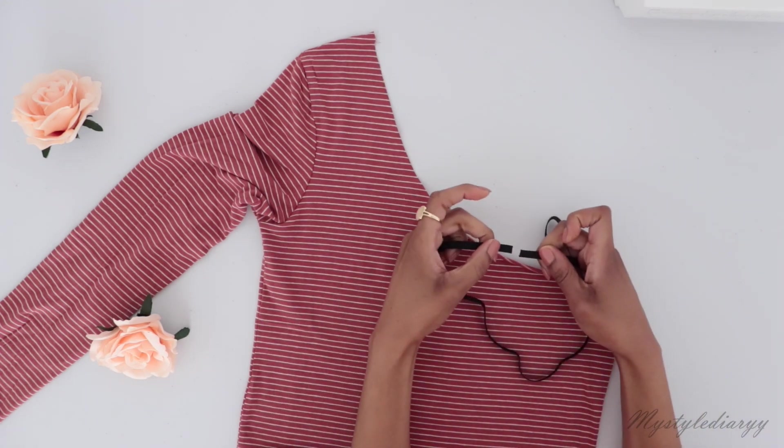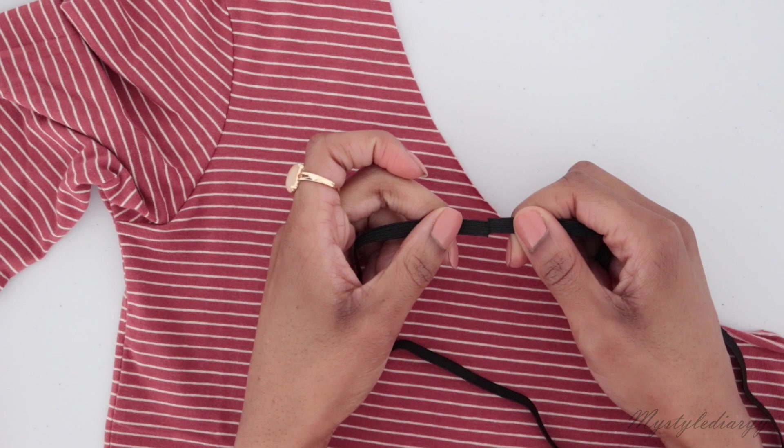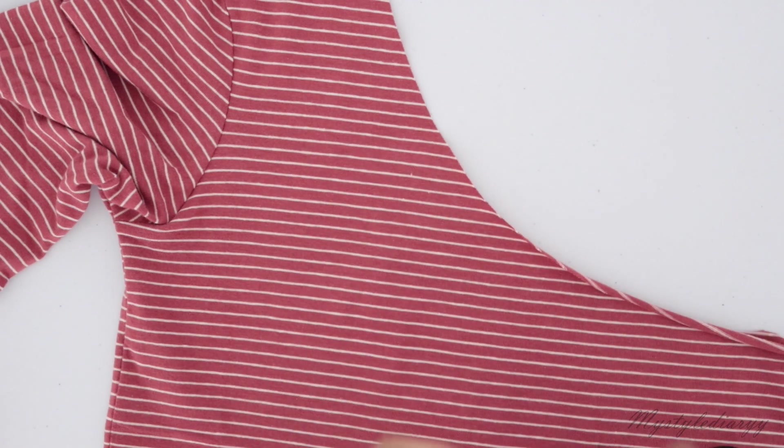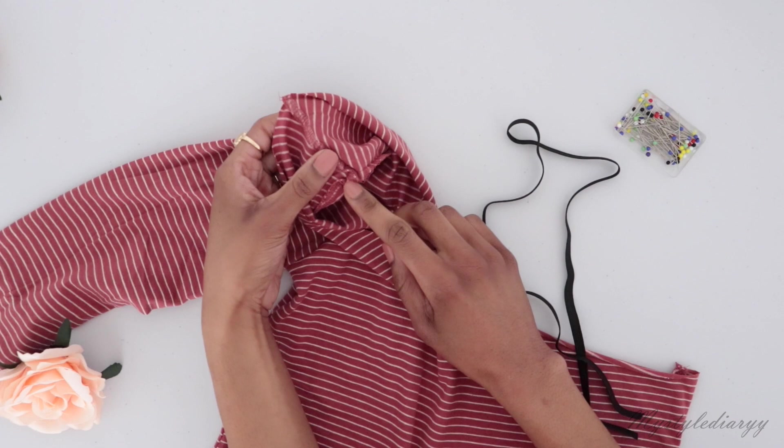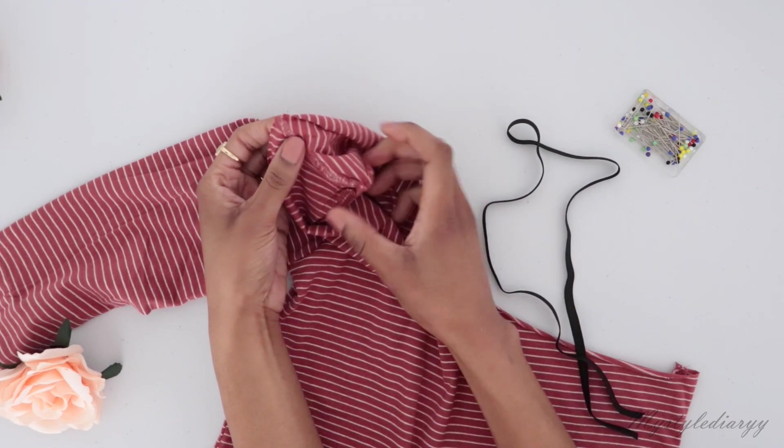After that you want to sew the ends of the elastic together with a zigzag stitch — which I didn't do, honestly I didn't feel like doing it. From now on we're going to pretend I did. Before you attach the elastic, pay attention to the seam allowance from your shirt and make sure the seam allowance is facing the same direction on both sides.